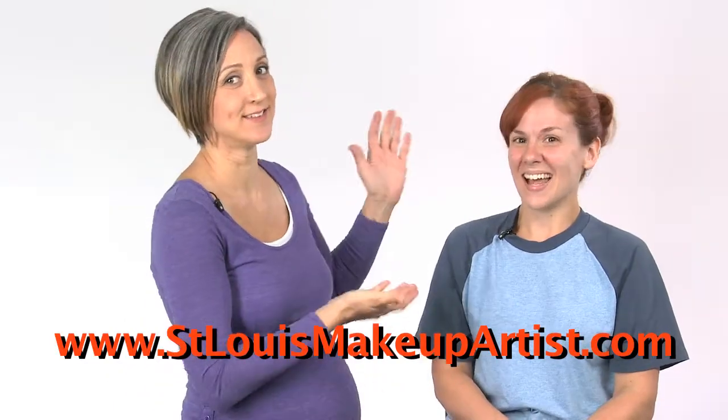I'm Renee with St. Louis Makeup Artist and this is Amanda, my mute model.